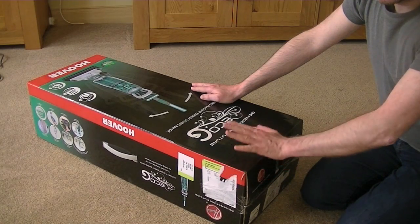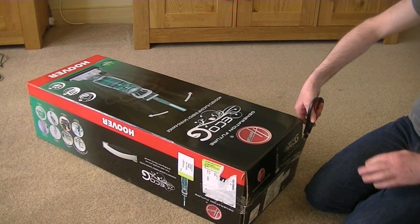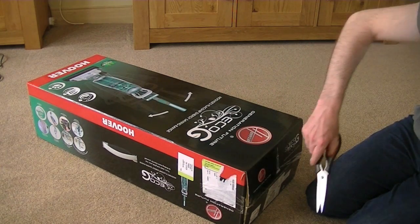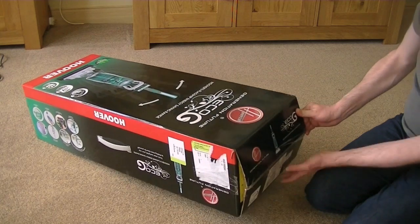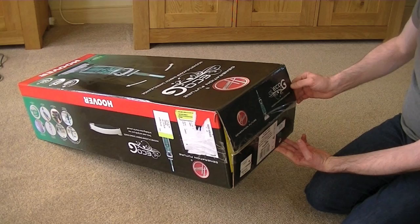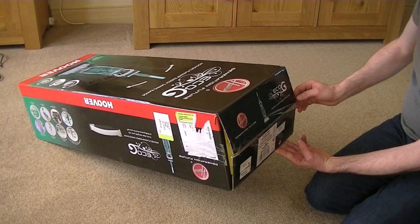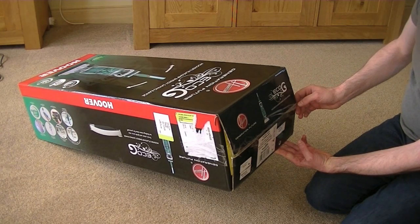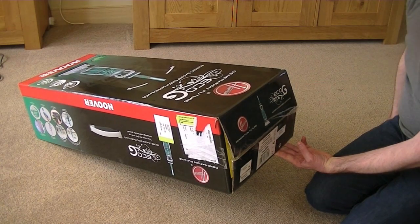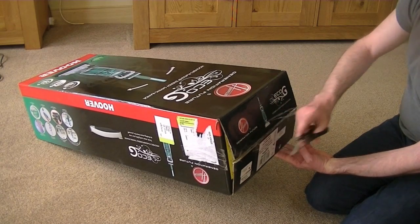Let's tear open the box and see what delights are inside. So this is a Glow 900 watt. The model number is GLE 900 001. The colour is opal white and Caribbean green slash Caribbean green transparent. I don't like the look of this so far. To me, this box has been opened and sealed up again.